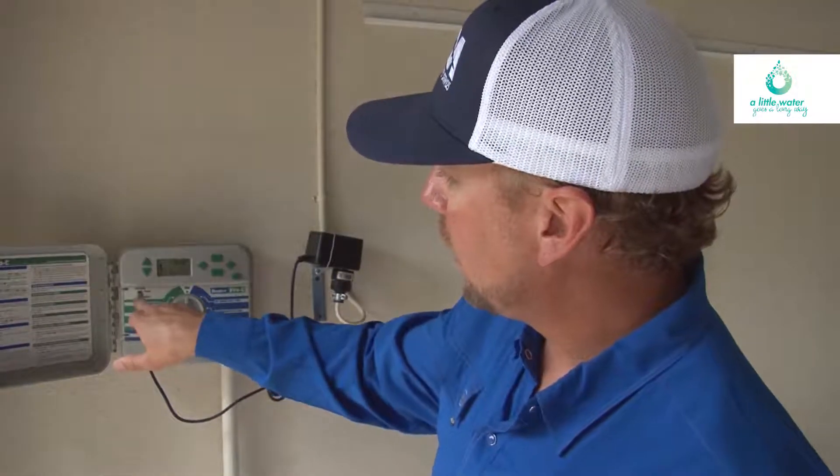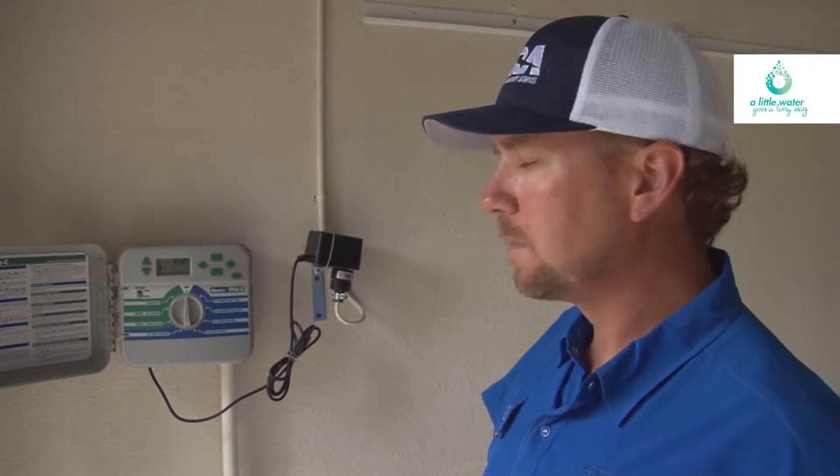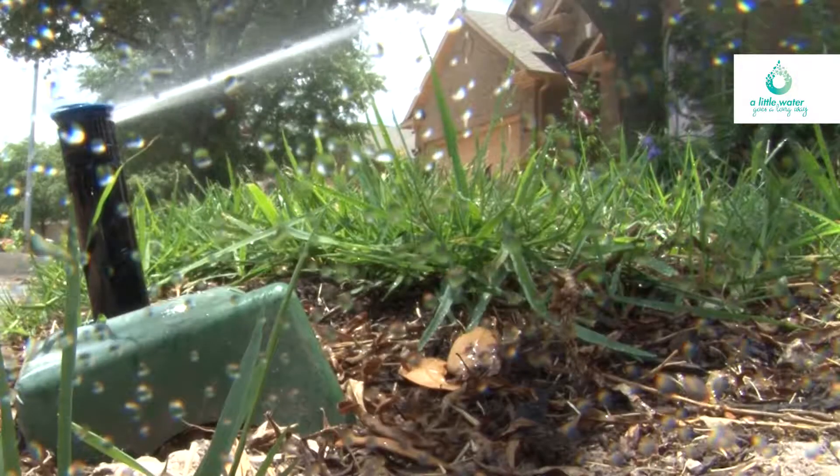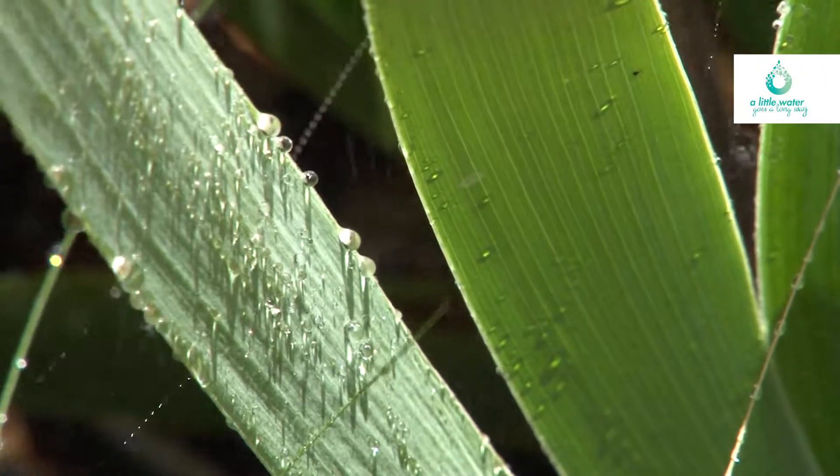The LCRA's Water Conservation Coordinator, Brett Bryant, says not having a backup battery in a power outage could end up causing your system to go off for hours, perhaps every day.